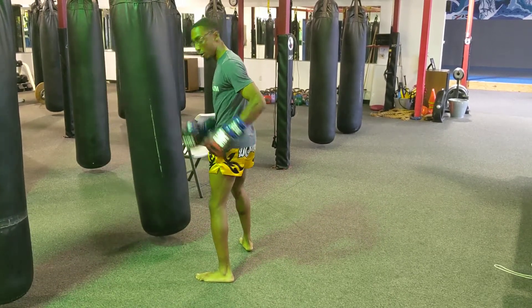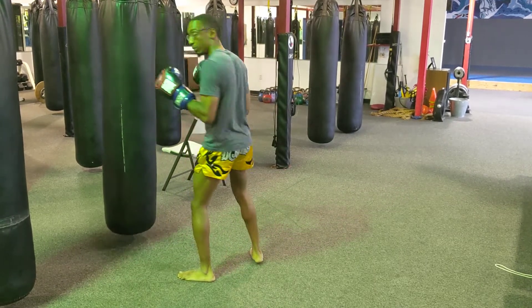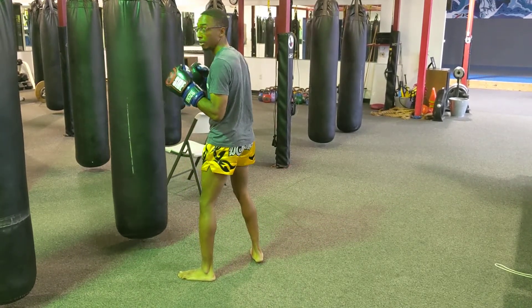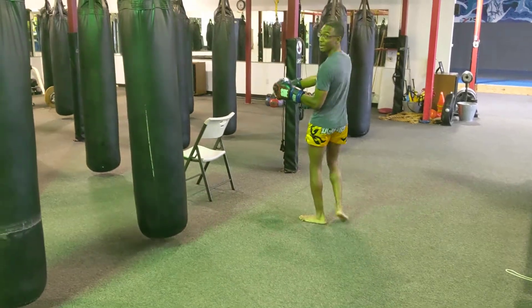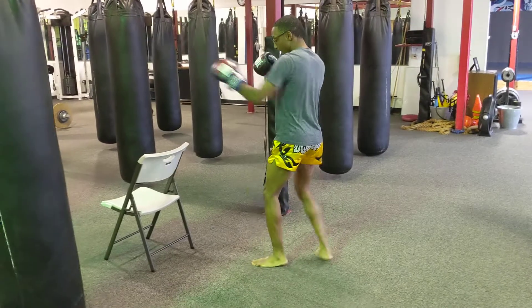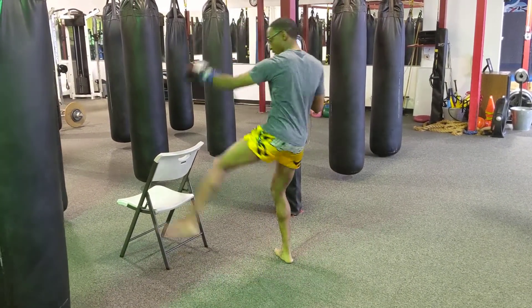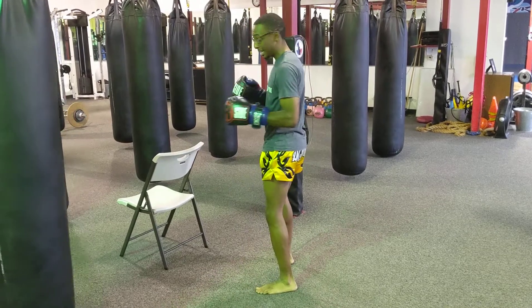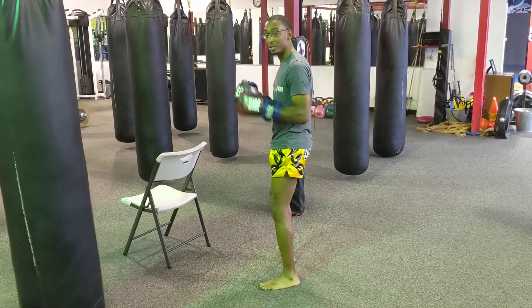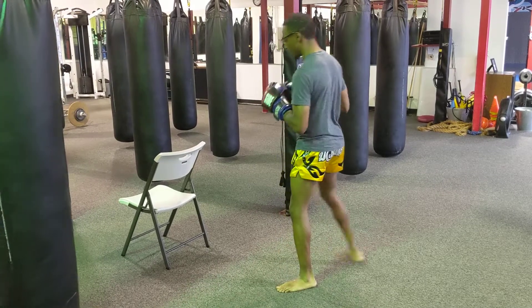Same footwork — I step, I step, I show, I come here. Back leg has the power. So throw this leg kick, boom, step down, now I'm checking on the opposite side. Back with our friend the chair. Once again: jab, jab, show this kick, step down, leg kick.